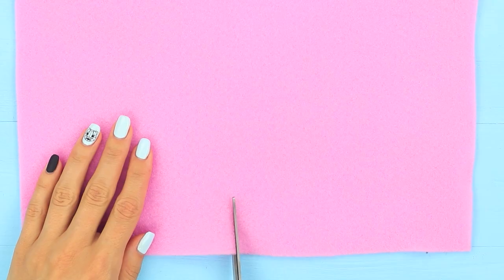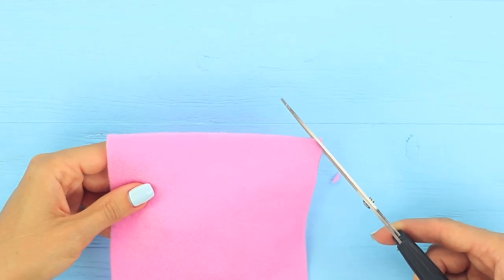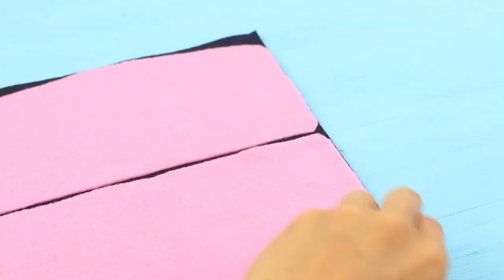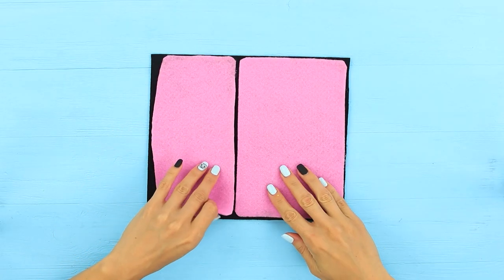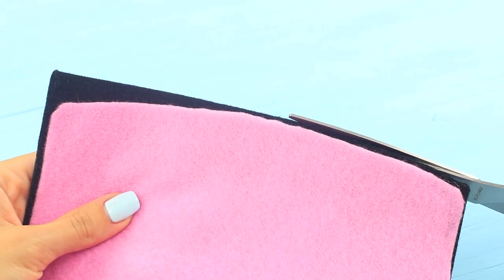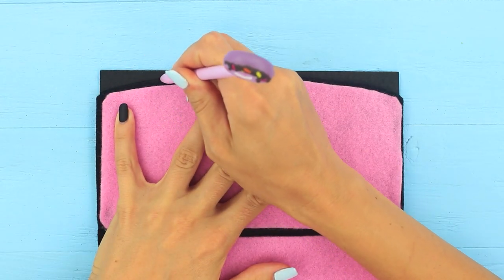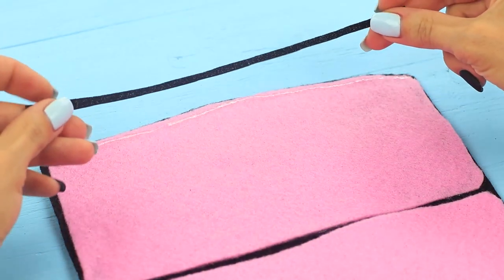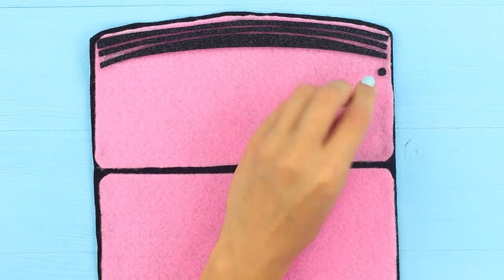Where is my fridge bag? Cut out two felt rectangles — a smaller and a bigger one — and round one side of the smaller rectangle. Hot glue the details to a piece of black felt, apply hot glue to the bottom and sides to make two pockets, and cut off the excess. Trace the top curve on a black foam rubber sheet, cut out three strips, and hot glue them to the top of the pink felt. Add other black foam rubber details to make it look like a fridge door. Fasten Velcro tapes to the top parts of the pockets.